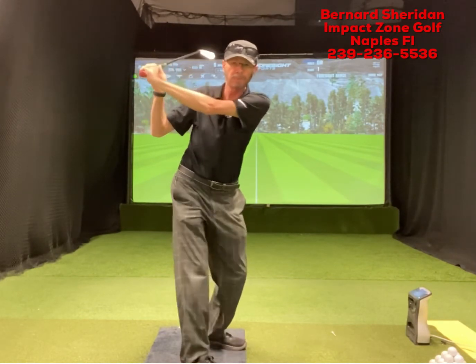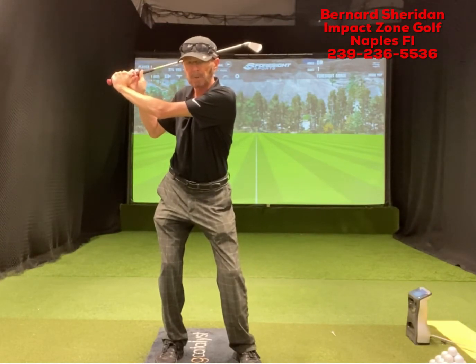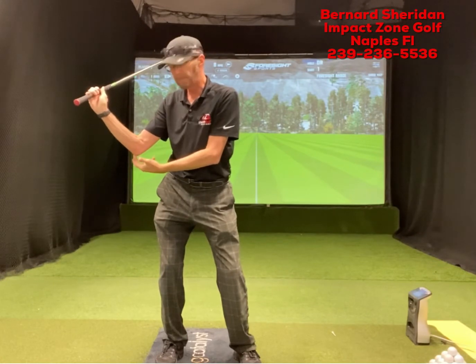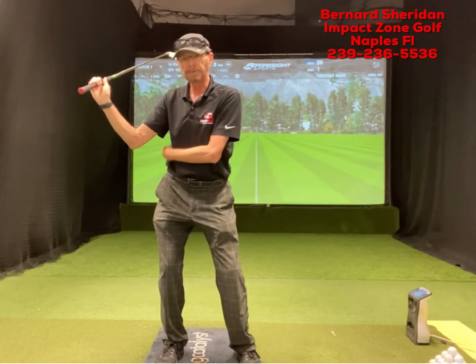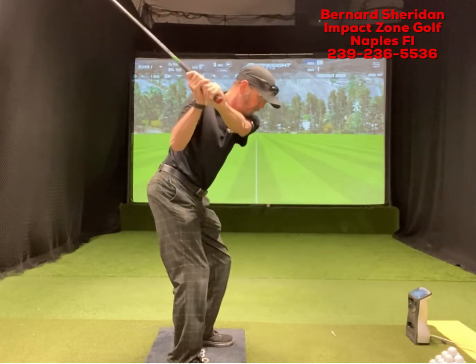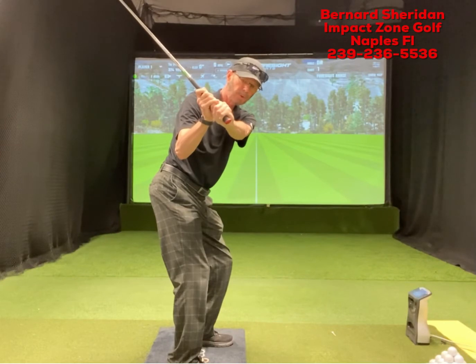You're also going to see a lot of players get a big flying elbow back there and start to collapse their lead arm. So looking at that face on, we're starting to see a collapse of the lead arm. To fix this, feel like you're trying to keep that elbow right at the seam of your shirt — right around there.